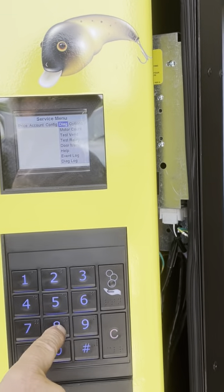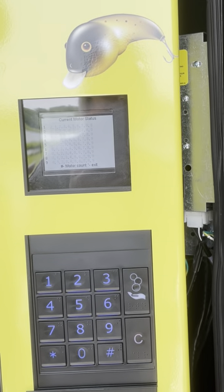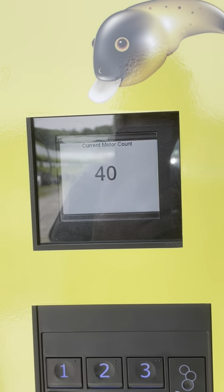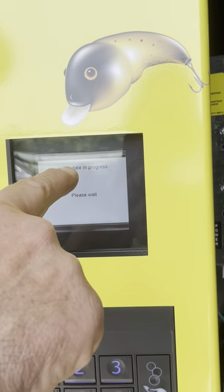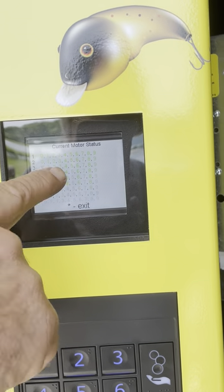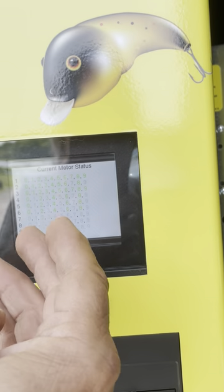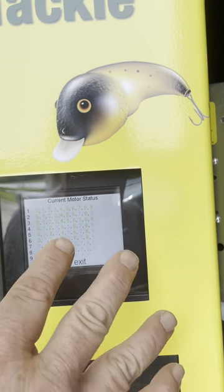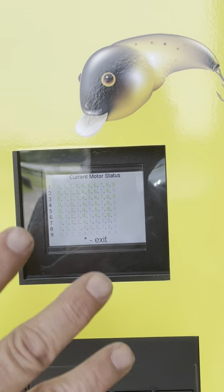You want to go down one to motor count, hit eight, then pound. It's going to do its motor test. You should see 43 motors — that's correct. Update in progress. That's critical because right before that it didn't recognize any motors. Now you'll see all of these are green. The top three rows are solid green all the way across, and every other one on the bottom three rows because they're dual motors. If you see something orange or red, call us — there's a problem; a wire may be off or something's not right. Hit star to go back.